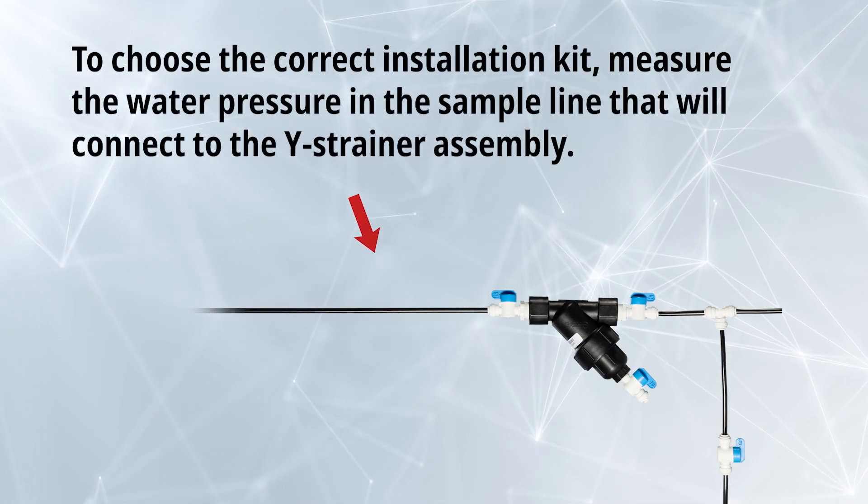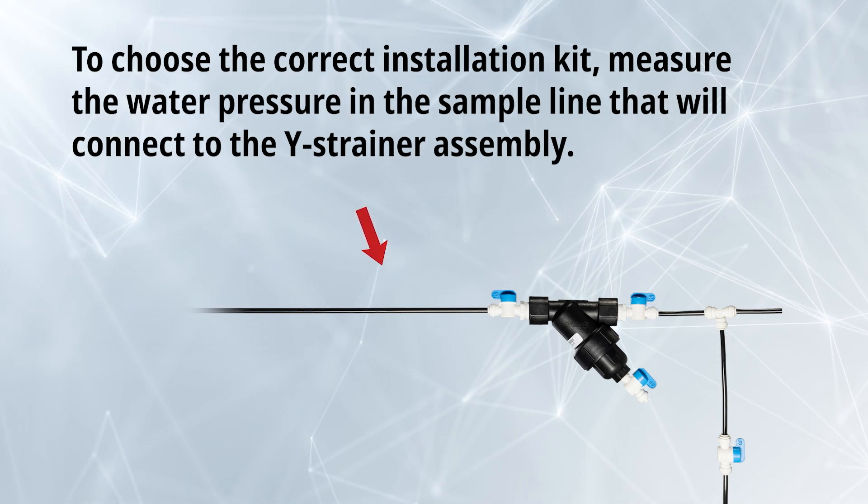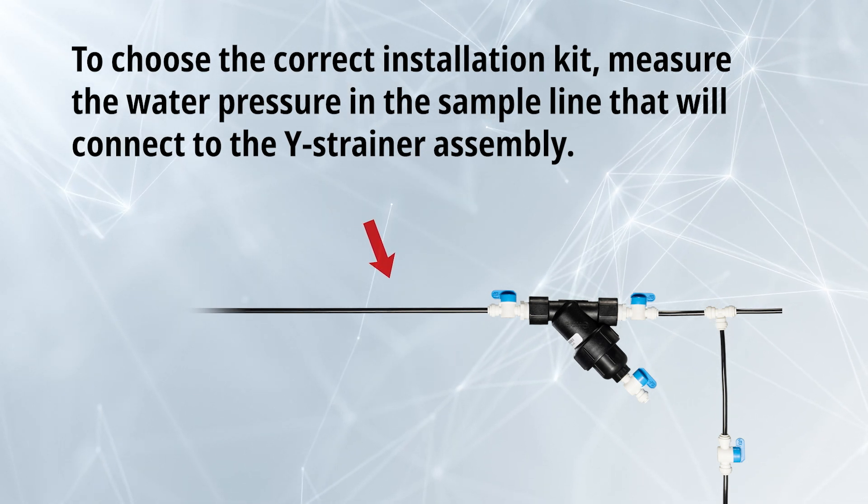To choose the correct installation kit, measure the water pressure in the sample line that will connect to the Y-strainer assembly.